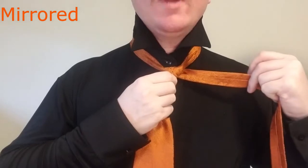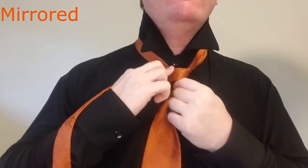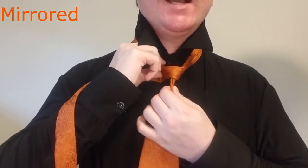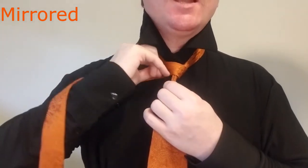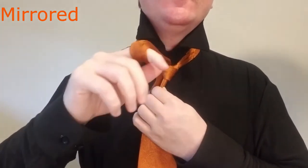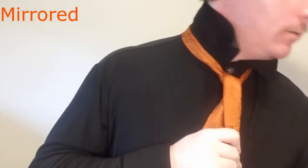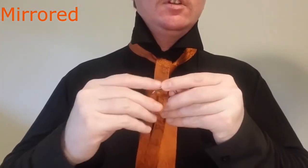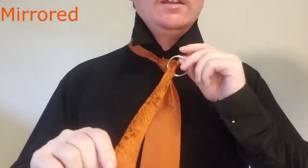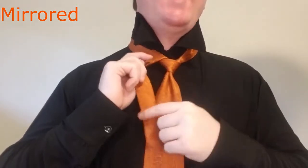Now we're going to take the tail of the tie and going from right to left, we're going to bring this over the front. Now this should look very familiar — this is very similar to a lot of the other knots, but this is where it's going to change. We're going to bring it up and over like this, and this is where we're going to take our ring here and we're going to thread it through the ring, and we're going to just kind of leave this sort of up and over, kind of out of the way.